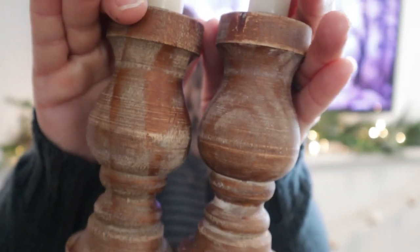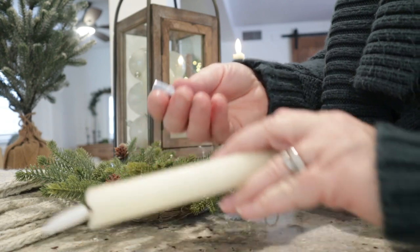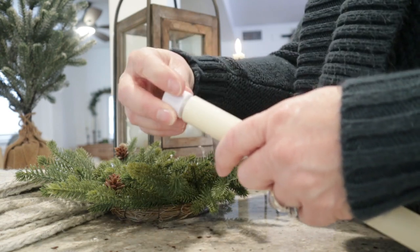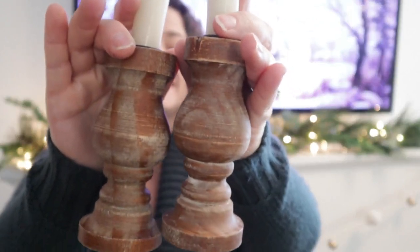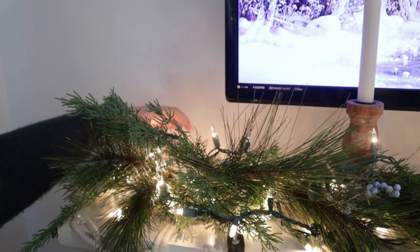Let's bring in some wood tones. I picked these candlestick holders up at Hobby Lobby when they were 50% off — I love that rustic wood look. I'm going to use these battery-powered candles that I love; they're so easy to use, come with a remote, and take two triple-A batteries — I'll link these from Amazon. I want to place them on the side of the mantle, but the problem is they're both the same size. So I'll use anything I can find around the house as a riser so one looks taller than the other, creating varying heights for more visual interest.